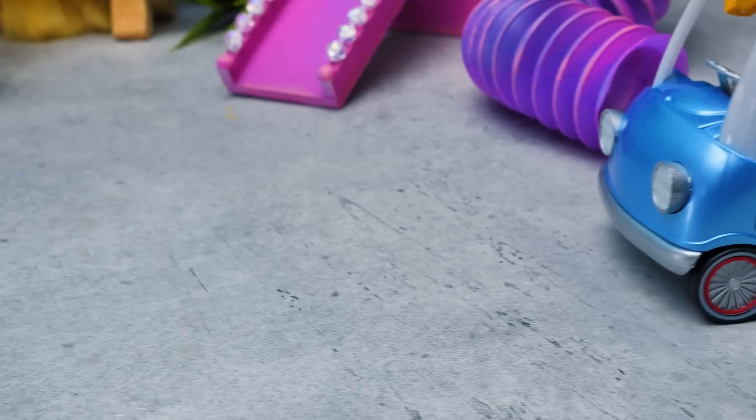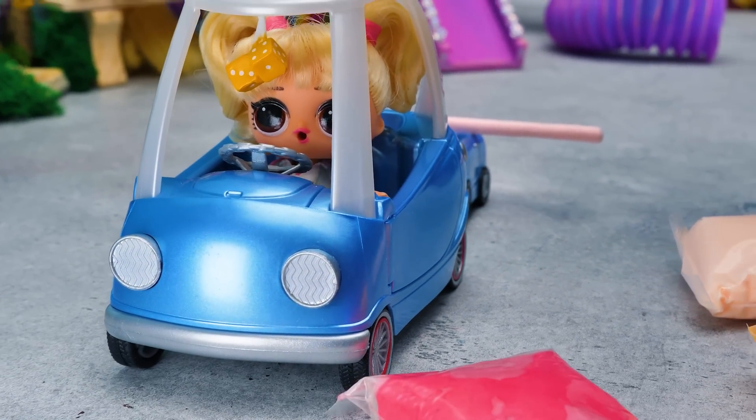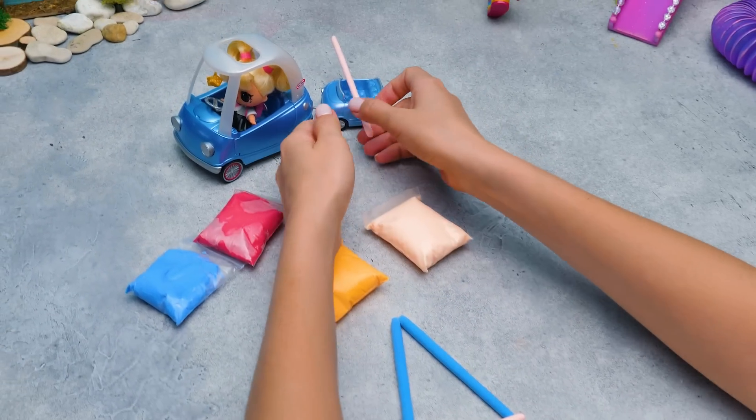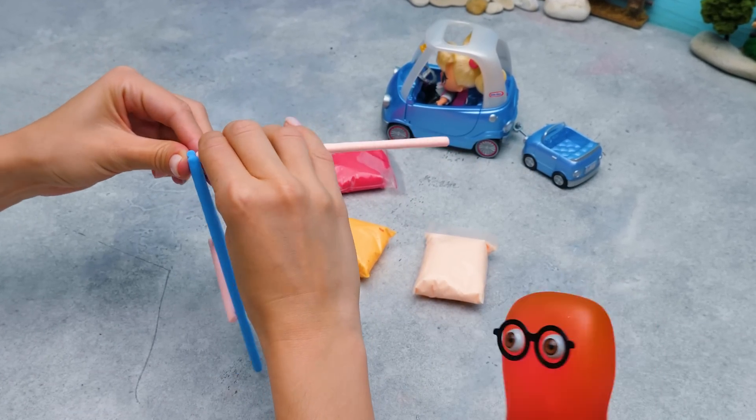It depends on what to sculpt, actually. They will hardly resist a new playground. Oh, you see? They are already helping. I'm actually helping too!